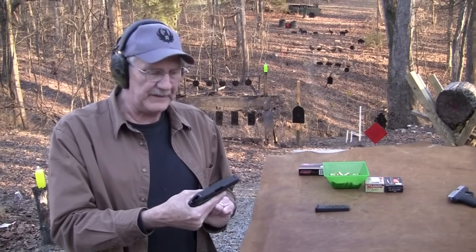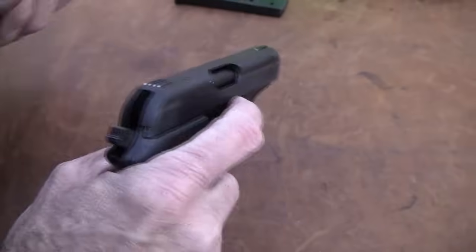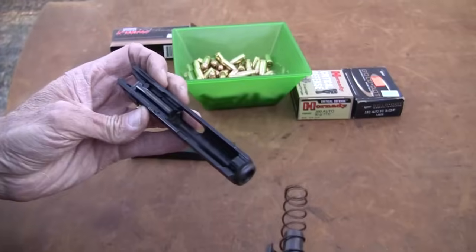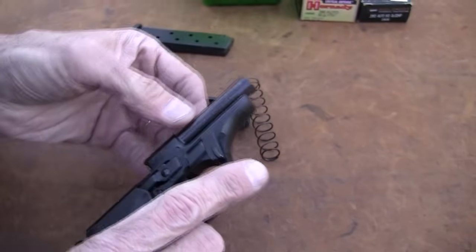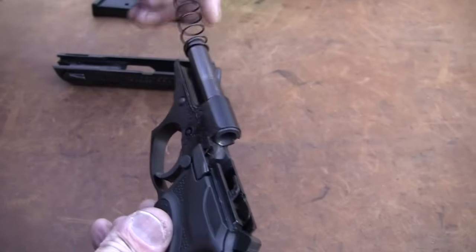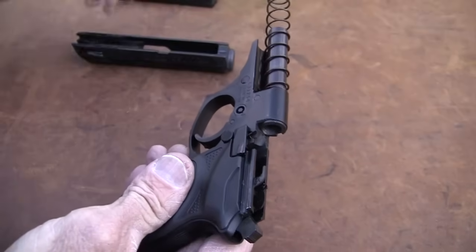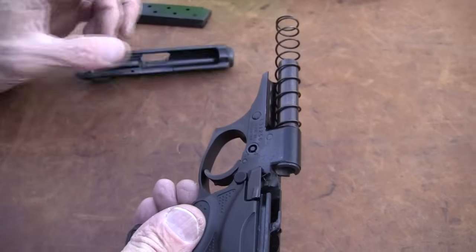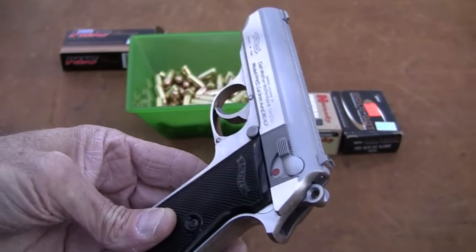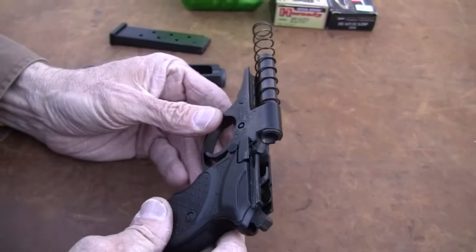The concealed carry model is pretty interesting — a little PPK essentially. It breaks down just like one. You pull it back, push that down with your finger and the slide comes off. Just like the PPK, the barrel is part of the frame — it's built into it, you don't pull the barrel out. That takes me back — it reminds me of the PPK right there. Very similar — the classic Walther that James Bond carried.